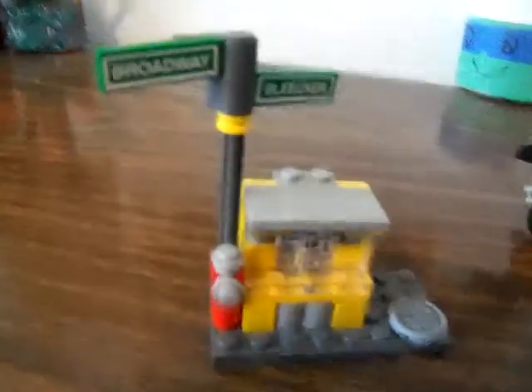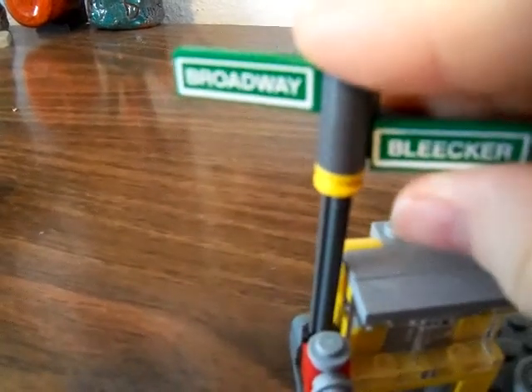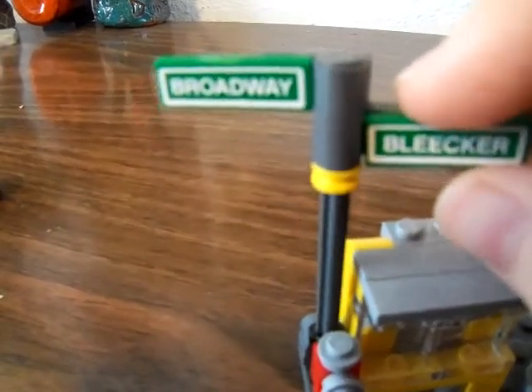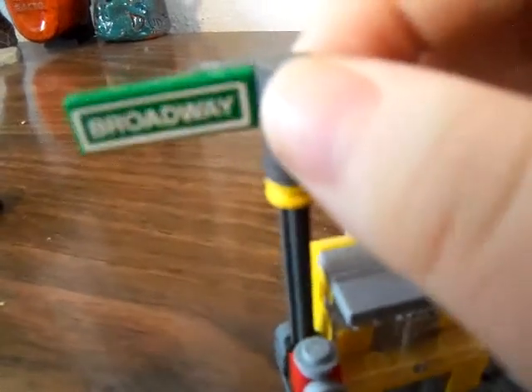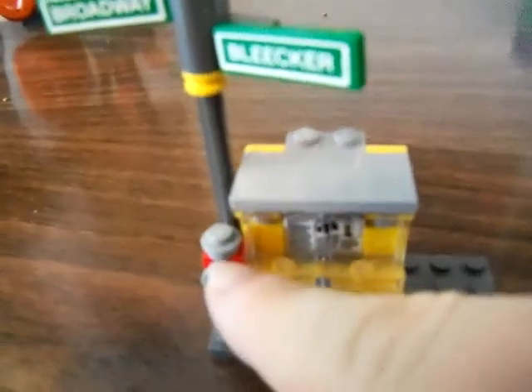Then it comes with this — this thing is really cool. I'll show you the view from all sides. I like how it mentions Broadway and Bleecker Streets, like from the monkey episode — Monkey Brains, I think? This map says Broadway and Bleecker Street. It has a fire hydrant, just like on the Turtle Lair set that I just reviewed, and it has a round tile that says NYC.